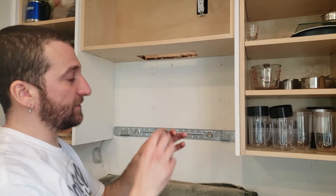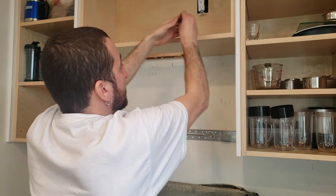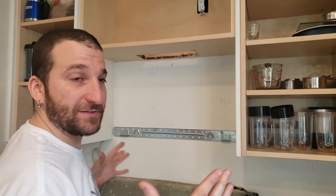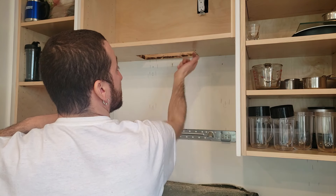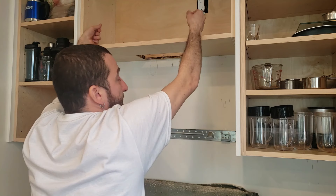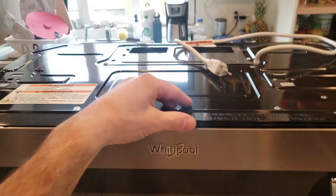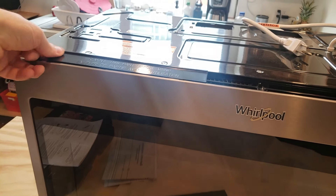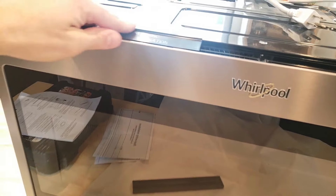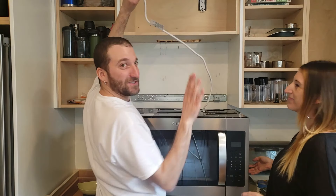So these long bolts with the washers are going to come down into the top of the microwave, but for now I'm just going to leave them up here so they're ready to go. The microwave is just going to get set up in here onto these clips, and then the wire gets pushed up through the hole, pulled up, this gets pushed in, and these get screwed down to hold it in place. So it's pretty easy. One thing before we go ahead - you've got to take off these temporary little cover things. You should always do this with two people.